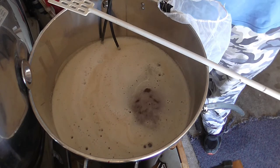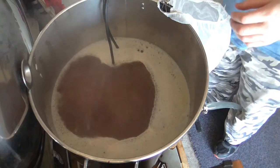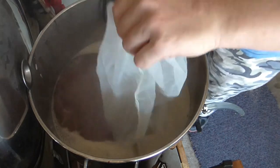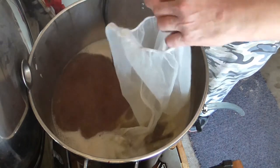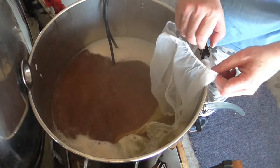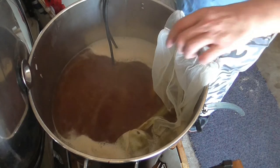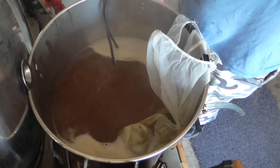We'll be right back when we've got our first addition, which is 20 grams of Fuggles. So we've got a nice rolling boil going, we've passed the hot break and I've got 20 grams of Fuggles in here. I always use a muslin bag — I find there's very little difference in the taste. I've tried throwing them in raw without a bag and with a bag, and I don't notice much difference, if any.